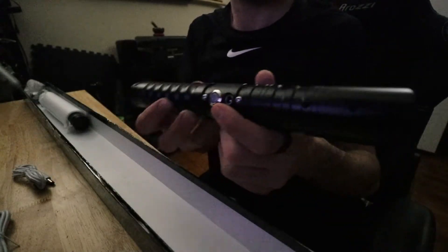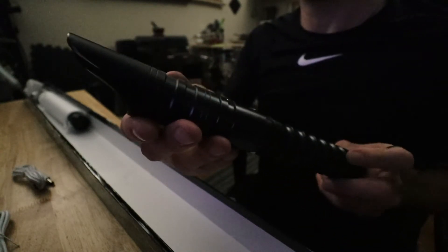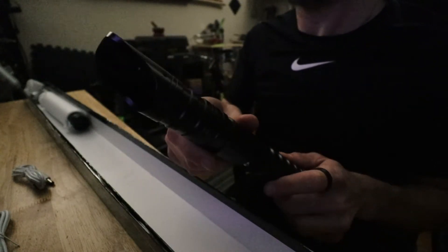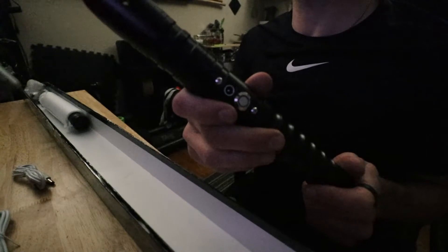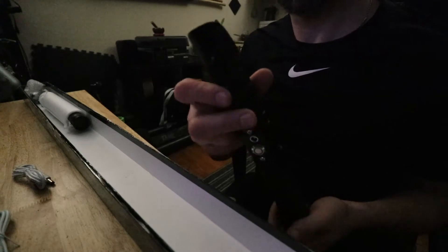Now for the main event — the hilts. I did order them in black, which is very dark. It really does look a lot like the Justicar one I already have, which is not bad. I'll have to look up the specific names, but it's got a coupler on the end. It's a pretty nice lightsaber.